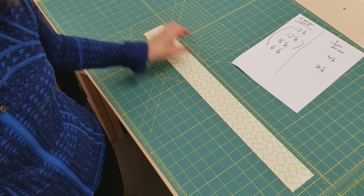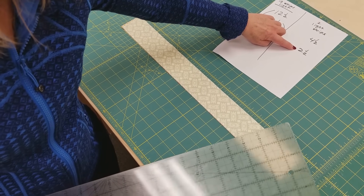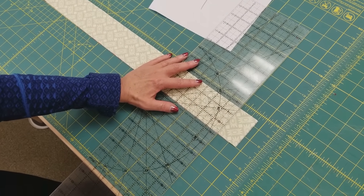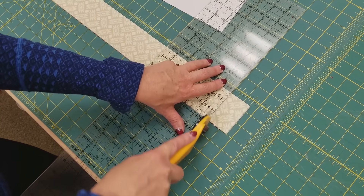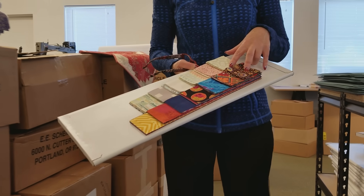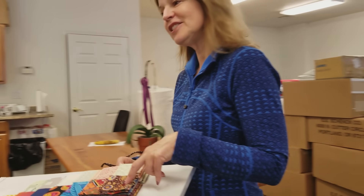The last cutting step is to take two strips and cut some four and a halves and some two and a halves. So these will be the last pieces we need so that we can make all of our blocks. Now that we've got all the pieces cut we can take them over to the sewing machine and get to sewing.